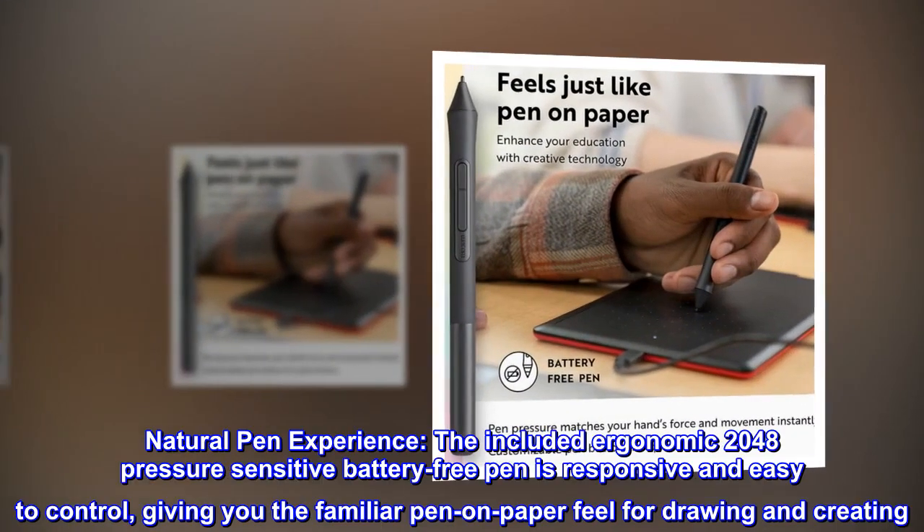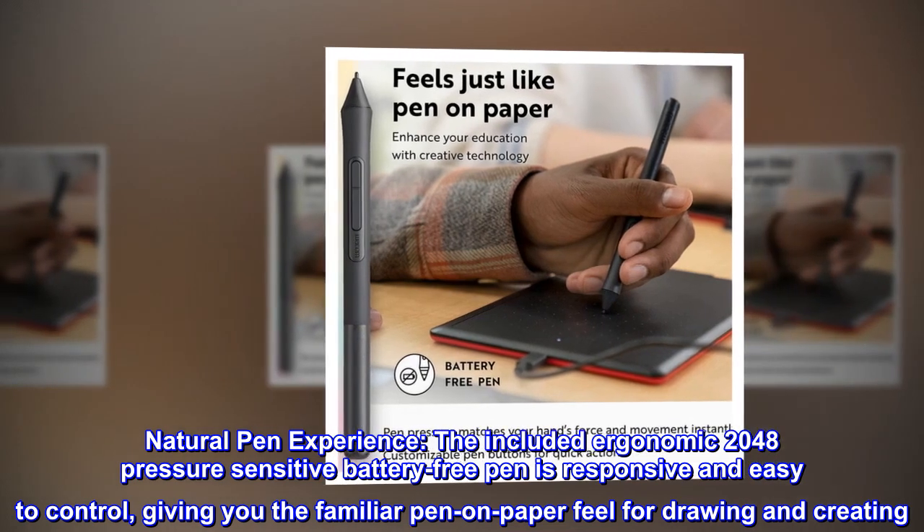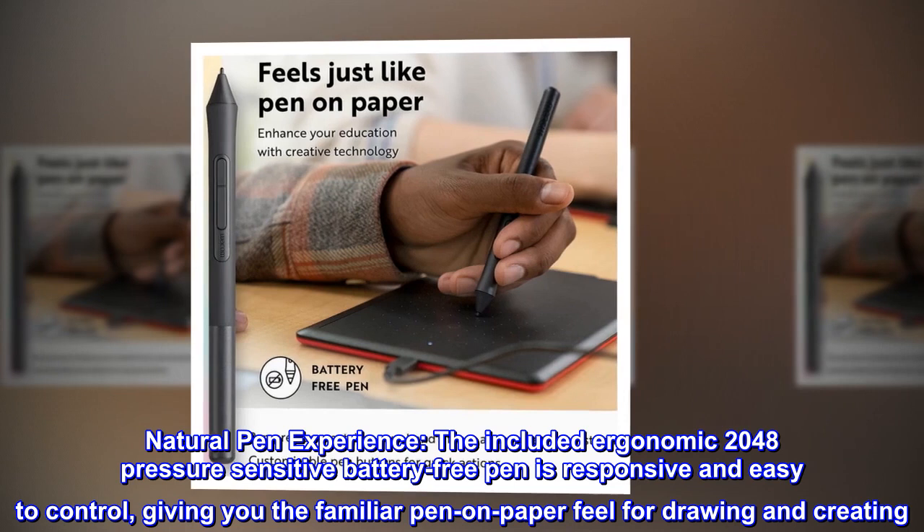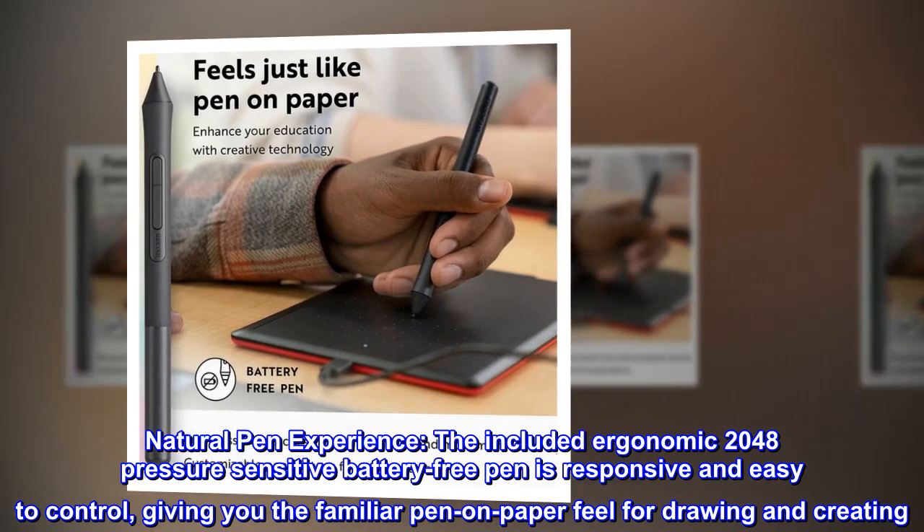Natural pen experience. The included ergonomic 2048 pressure-sensitive battery-free pen is responsive and easy to control, giving you the familiar pen-on-paper feel for drawing and creating.